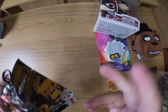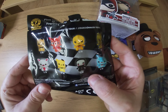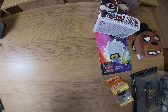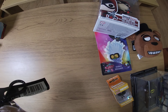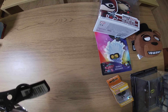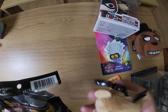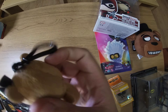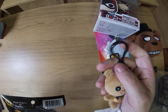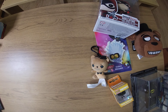Feeling another blind bag — it's already been opened. It's another Five Nights at Freddy's. There are eight to collect: one in six, one in six, one in six, one in nine, one in nine, one in eighteen, one in nine, one in nine — so one in eighteen is the rarest. Let's see... we got a one in six, so a common one. Nice little keyring, I always give keyrings three pounds. That's a plus.